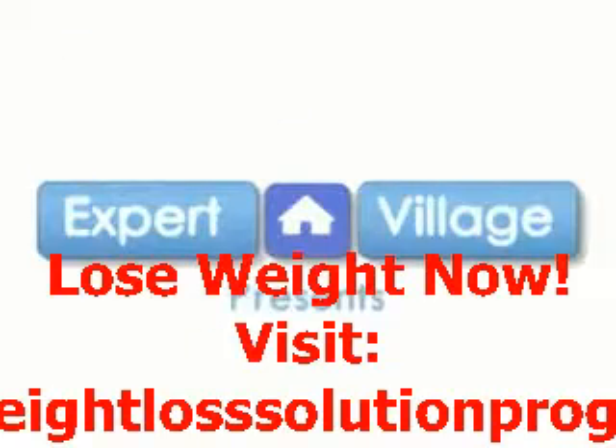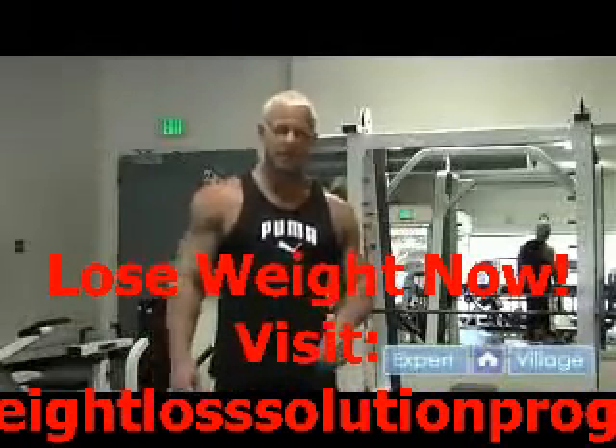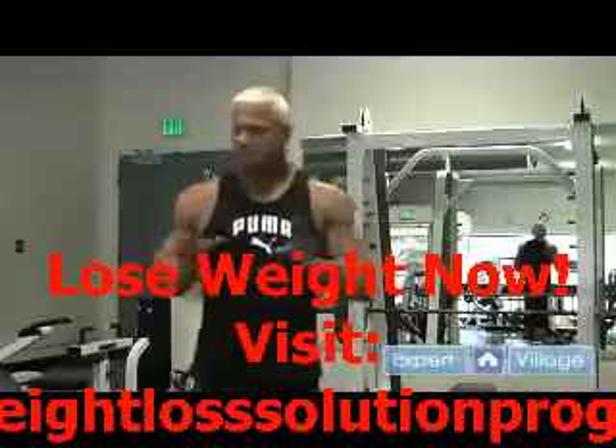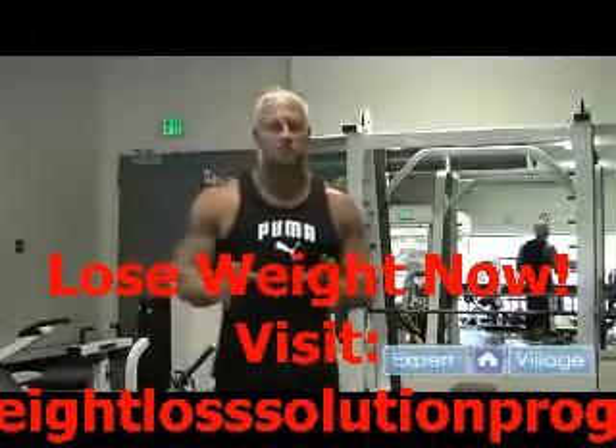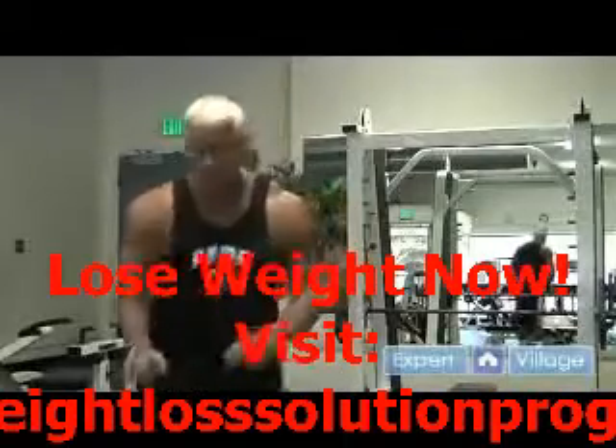I'm Kurt Watt on behalf of ExpertVillage.com. In this clip we're going to be doing the Dumbbell Bicep Curl, probably one of the most famous exercises for guys, but it's good all around. There's a big problem with it and most people don't truly know how to do it right, so hopefully I'm going to show you the right way today.